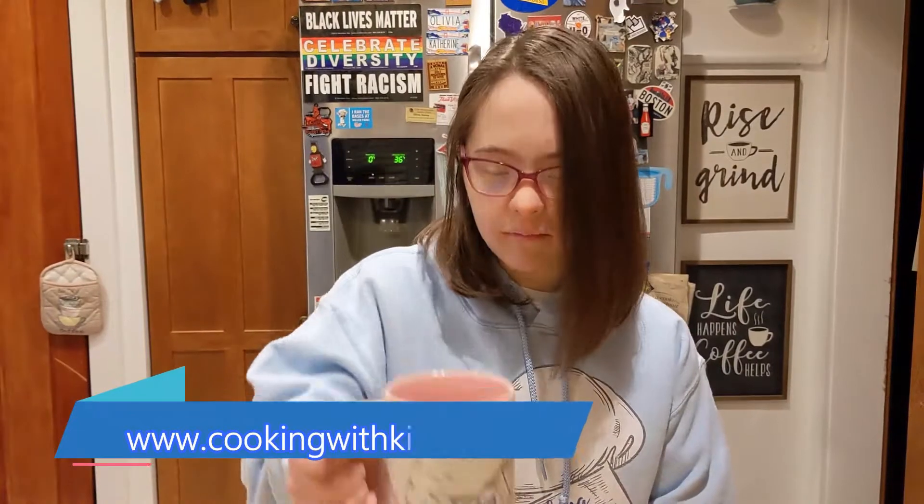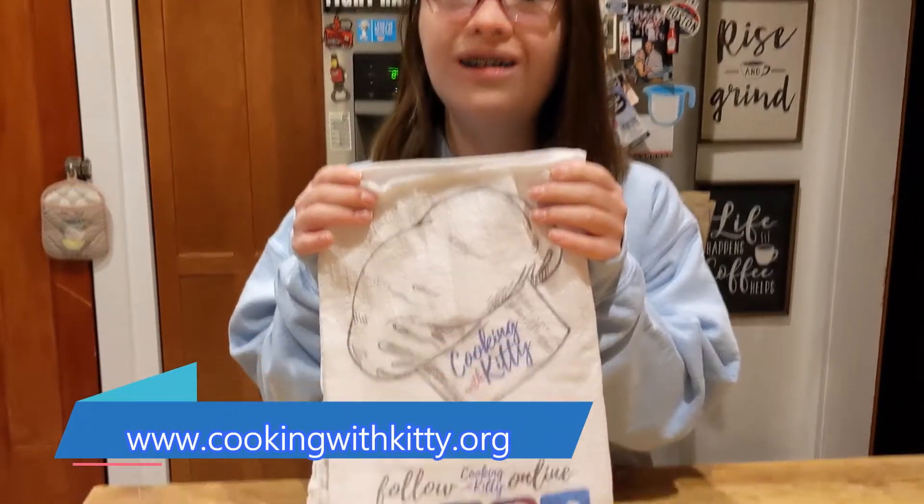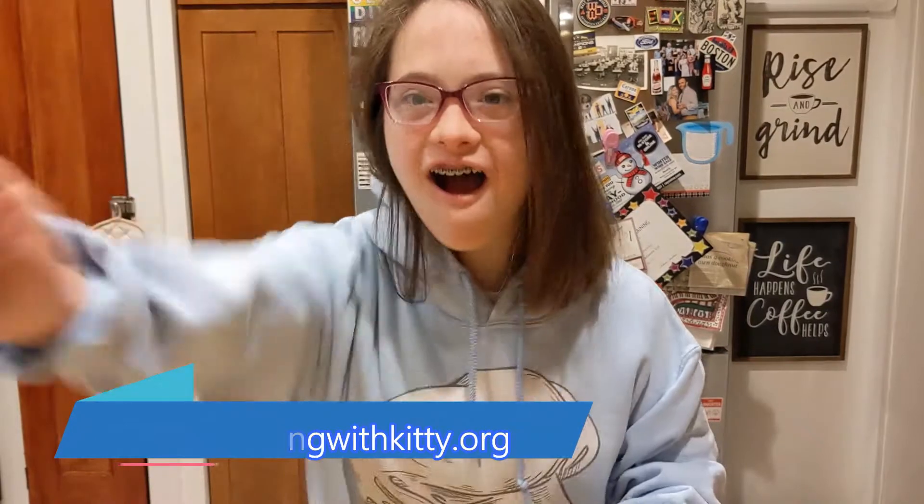Do you like magnets? Do you like coffee mugs? Do you like water bottles? Do you like pot holders? A towel? Cable? Sweatshirts? T-shirts? We have all this — it's our Cooking with Kitty store. Thank you for shopping!